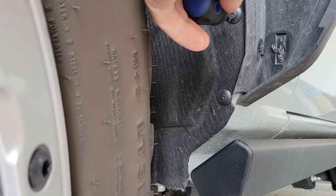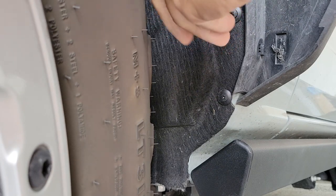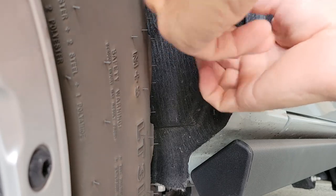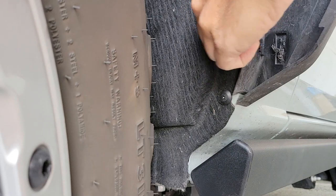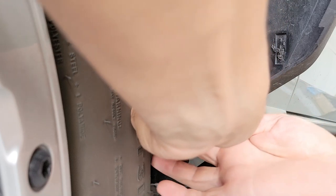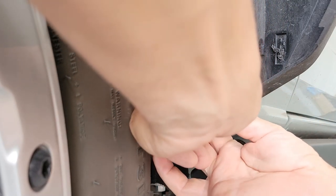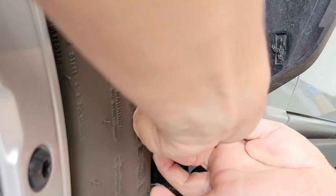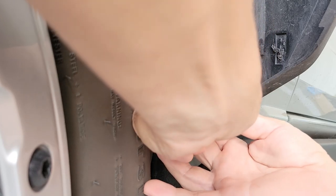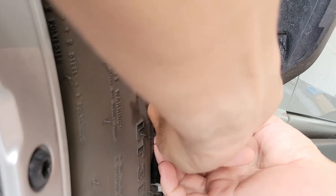We're going to start by getting these two plastic retainers out. Sometimes if you just apply very light pressure and turn, you can get these to back out without much force — they're like a plastic Phillips screw. Let's see if we can get this one to back out. This one does not really want to back out, so in that case we'll go to prying. I've got it to come back a little bit now — there we go.